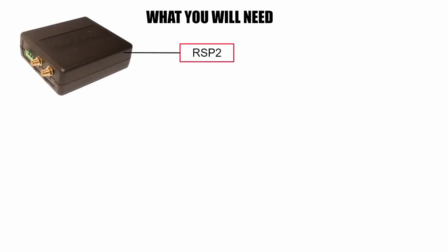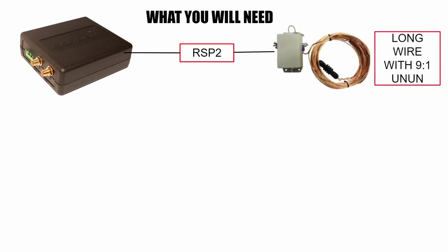So what are you going to need? I'm going to explain my setup — yours will probably be different, but perhaps not that much different. I'll be using an RSP2 SDR receiver, bought a few years ago, and it works extremely well. I just wondered how well it works on very weak signals, especially when receiving WSPR. Attached to that is a long wire which covers 80 down to 10 meters, terminated in a 9-to-1 balun.